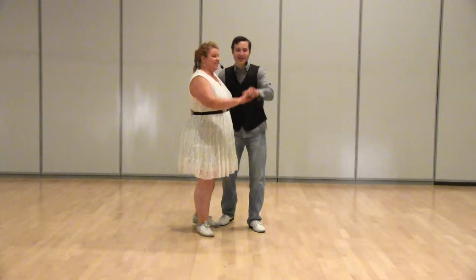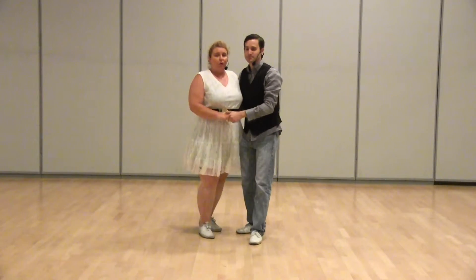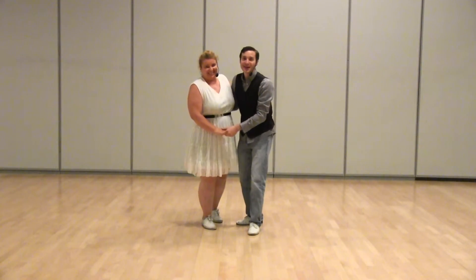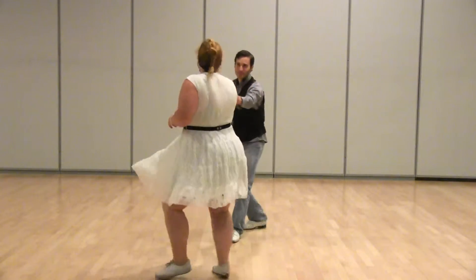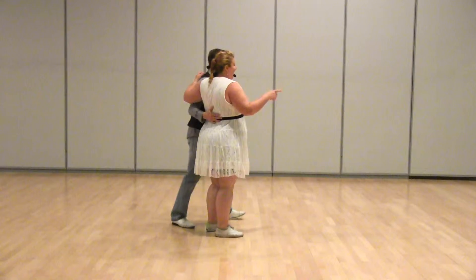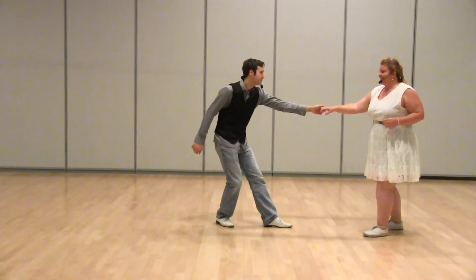Five, six, seven, eight — one, two, three and four, forward exit ladies. Remember that's a forward exit. One more time — five, six, seven, eight — one, two, three and four, five, six, seven, eight. And then from the side going this way.